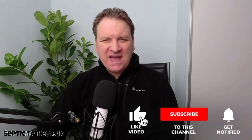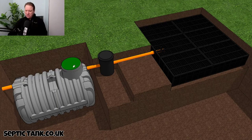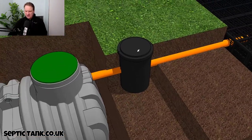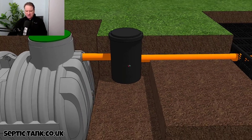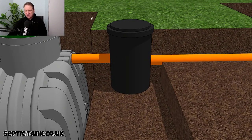Hello, Jason here. In today's video I'm going to answer the question: what is a silt chamber? Here we've got a septic tank and a soak away, and if I just zoom in to this little black chamber that sits in between the septic tank and soak away — this is called a silt chamber.